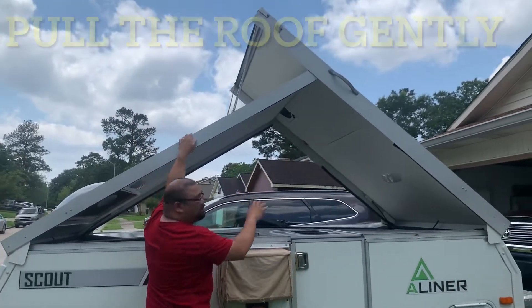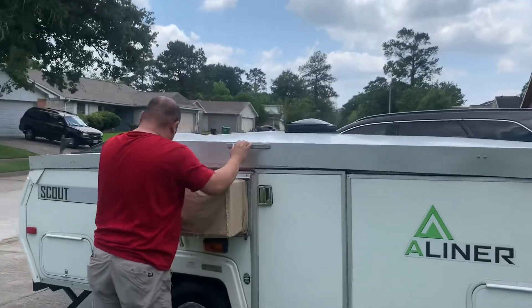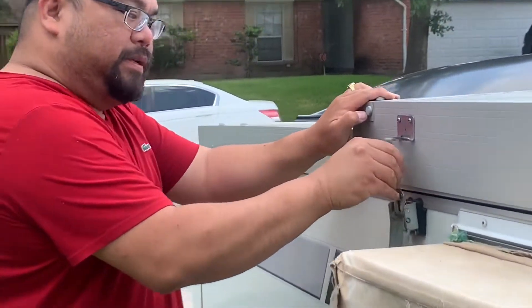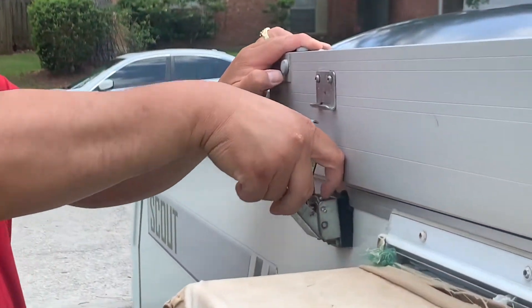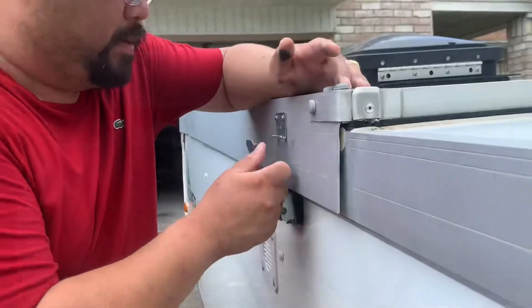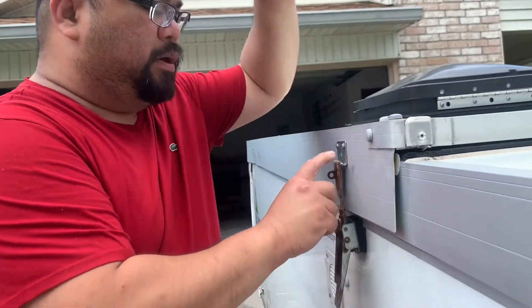You want to go up? Like that. Put the hooks on. Apply pressure here, make sure you hook, let it go.